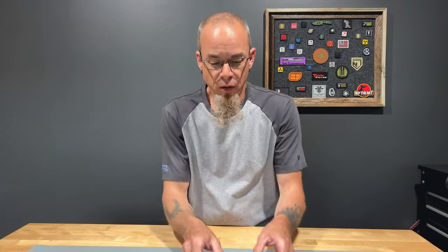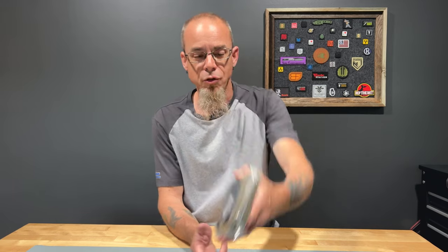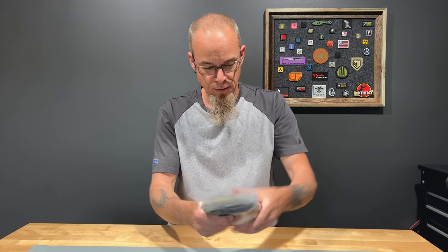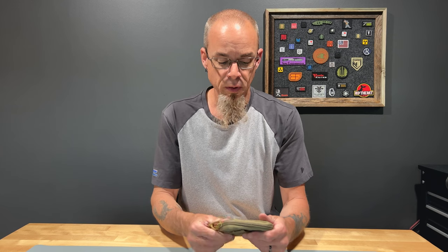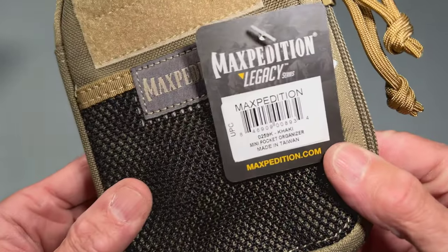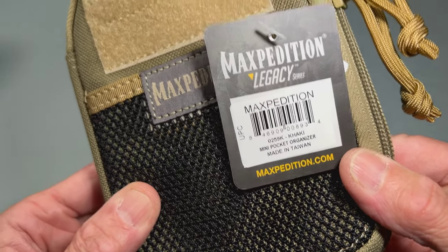What's going on everybody? Today we are going to take a look at Maxpedition's Mini Pocket Organizer. Made in Taiwan.